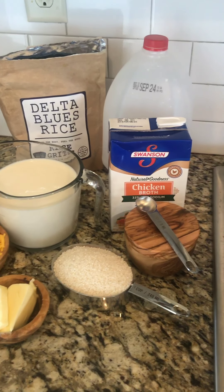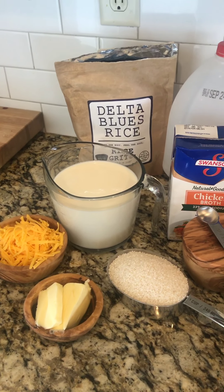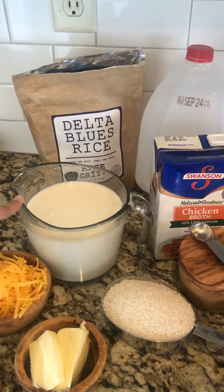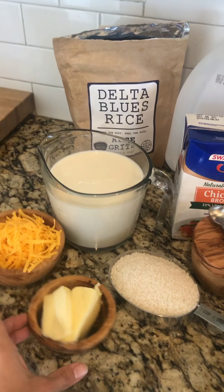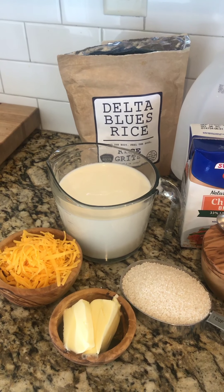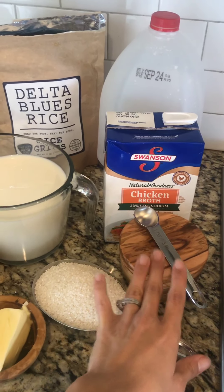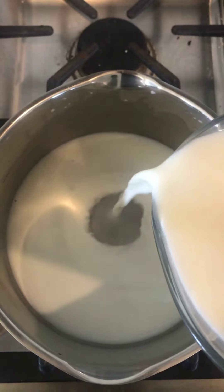I think you're really going to love them. You'll only need a few ingredients, and the end product is amazing. In this measuring cup I have two cups of chicken broth and two cups of whole milk. I have one cup of our rice grits, butter, and cheese — this is about a cup of grated cheese. You can use more or less depending on how much you like cheese. We happen to like it a lot. We're also going to use salt and some pepper.